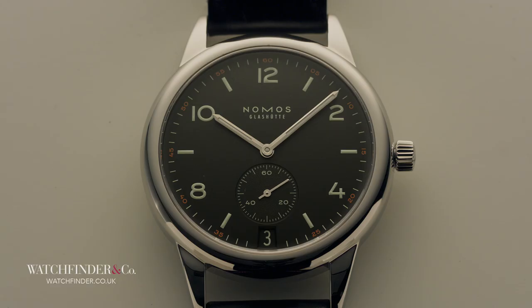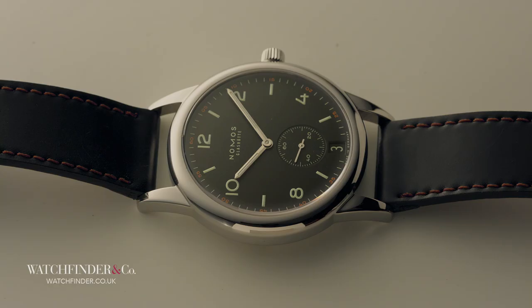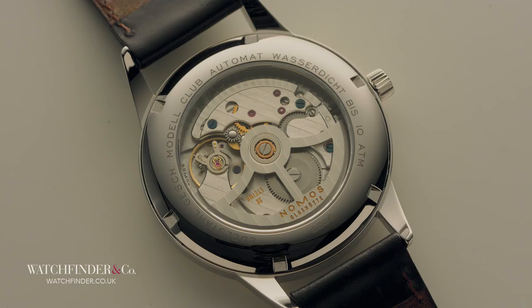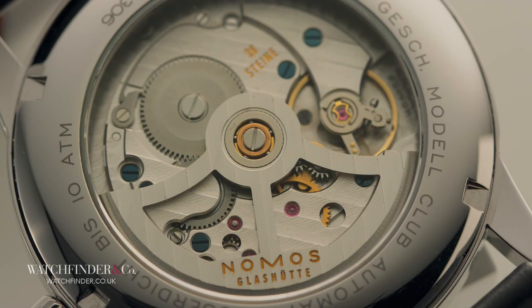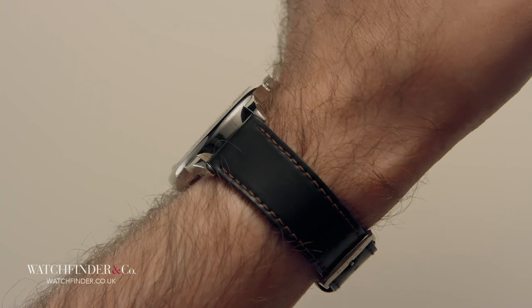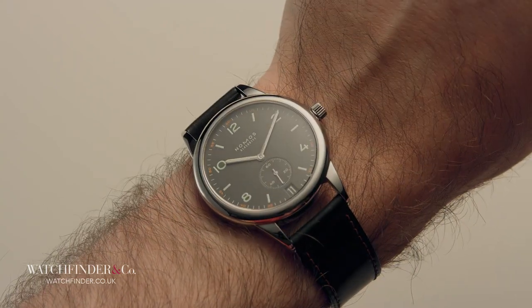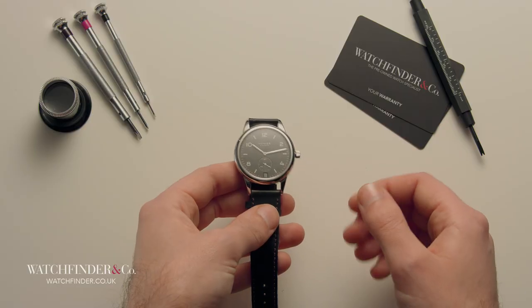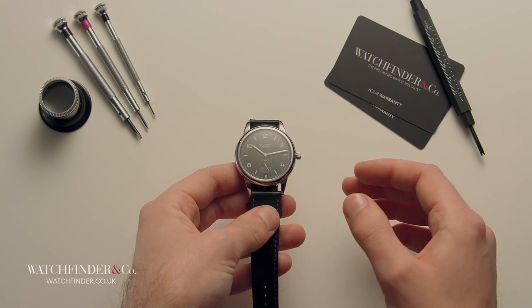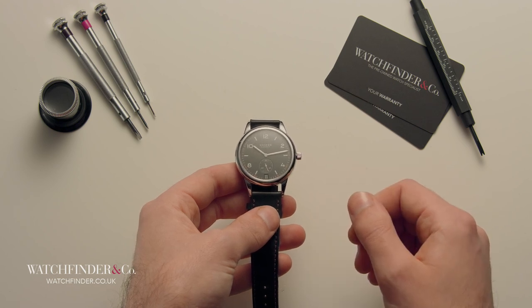This is the Nomos Glashütte Club, a German watch and our entry-level example. As entry-level watches go, it's considered to be one of the best, boasting its own Epsilon movement where many of its competitors use third-party units. Nomos has invested a lot of money to give itself independence from the usual suspects of bulk movement manufacturers, notably spending over £10 million on the development of its own escapement system. Let's take a look at what this entry-level watch affords you.